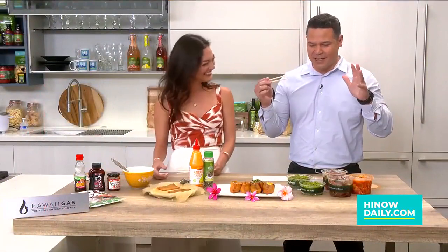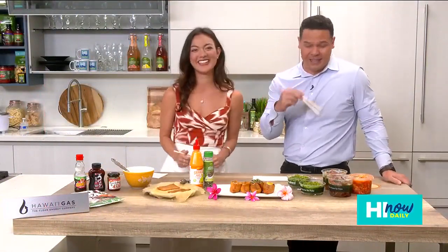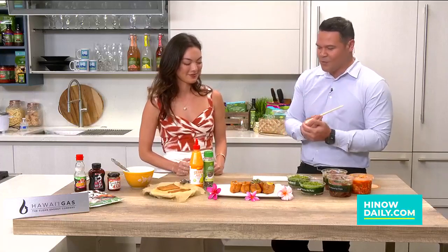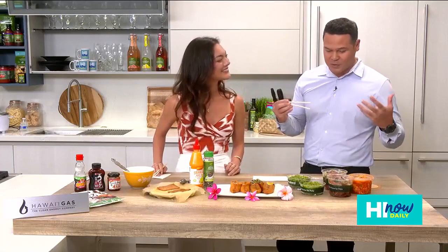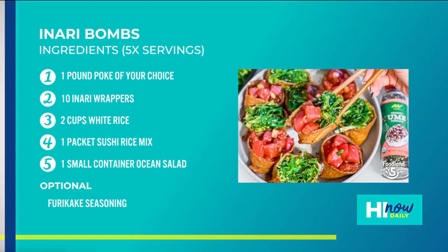I love the sound of that music — every time it hits I know we're in the kitchen for Foodland 5. It's time to eat and time to cook. Lauren and I are hanging out together because today's recipe is a local staple: it's easy, it's fast, and it's delicious. This is from Chris Kukame, one of the Foodland 5 ambassadors. They partner with local influencers to cook up special local recipes. We're doing spicy inari bombs — five ingredients, super simple, super easy.